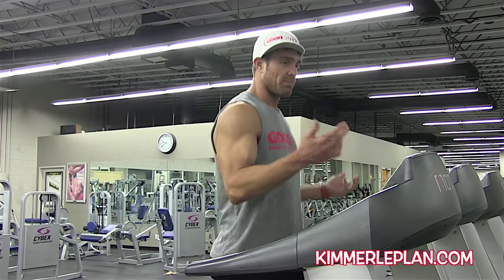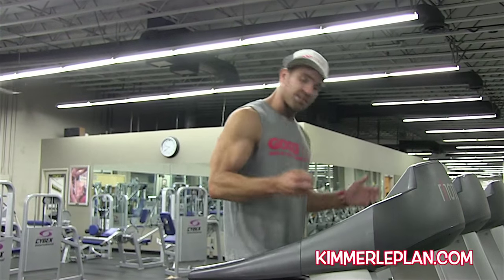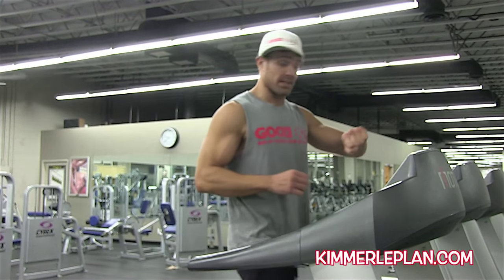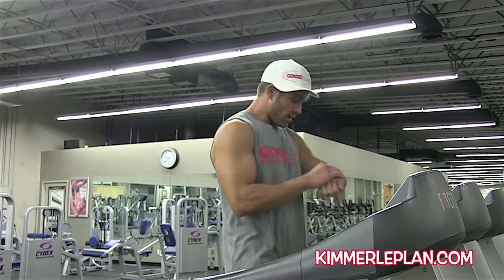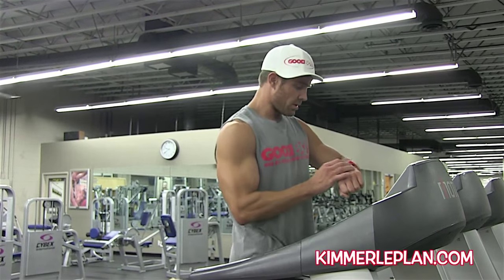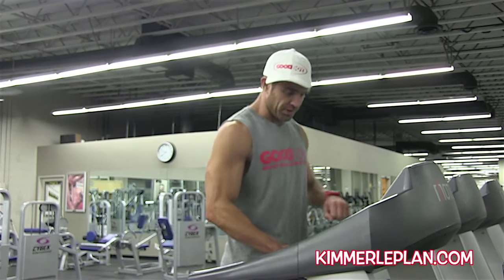Another watch I highly suggest is the Polar FT7 — super basic but does everything you need. The FT4 does the same, but you have to hit a button to see your heart rate. I like just looking down and knowing what it is, especially on a cycling bike — just hit the light and I can see it in any class. Right now my heart rate is 80.